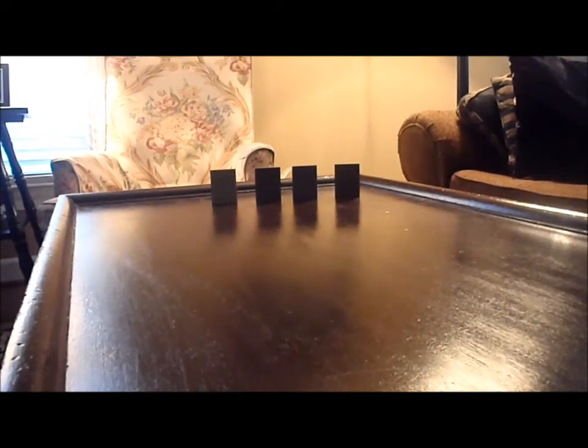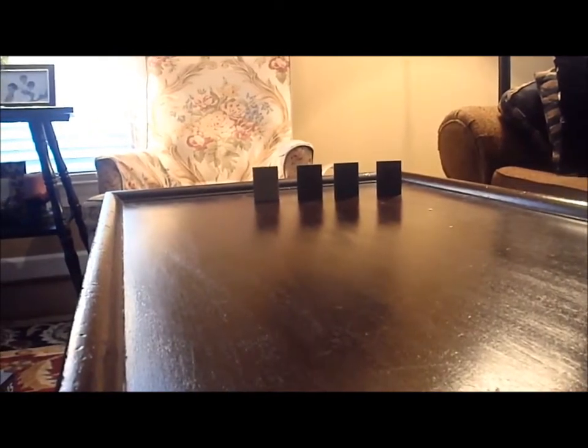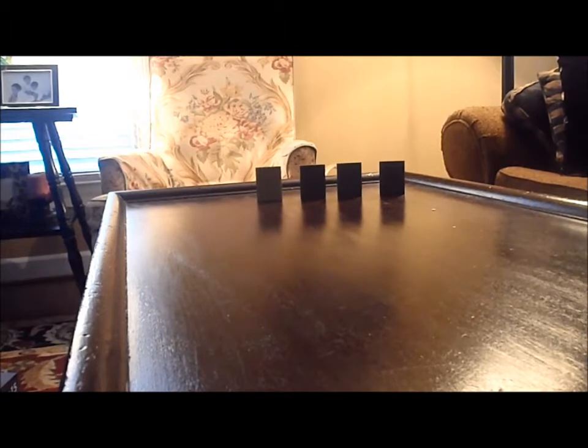Hi guys, I'm back with another review, and today I'm doing a review on my Lego gun version 1. It's a minigun, but it's pretty cool because it's my first gun.